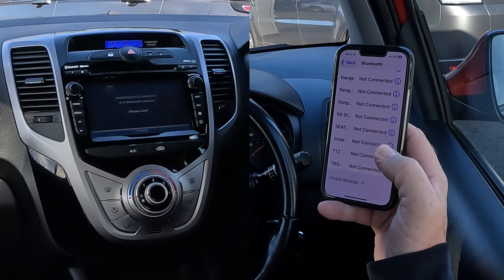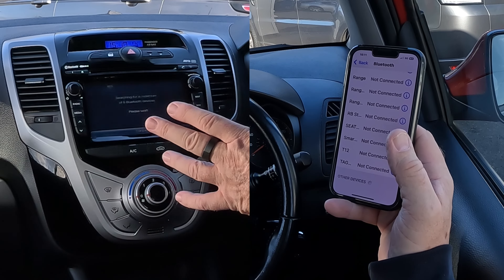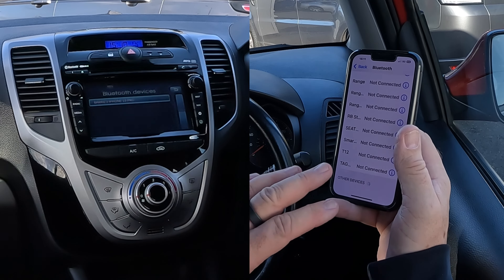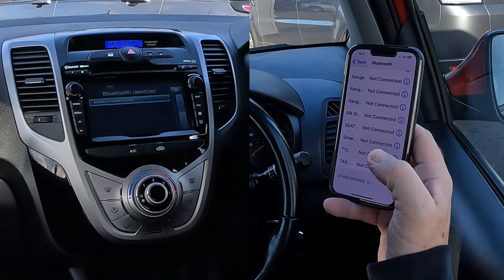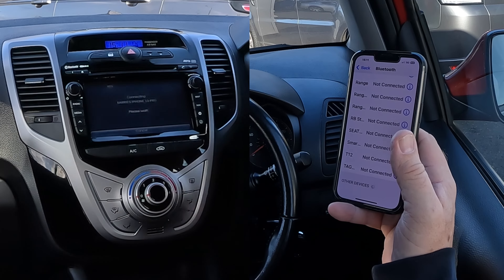We want 'search for Bluetooth devices.' It's now looking for one and will probably give us a code number when it finds it, which we then have to enter into your phone. So Barry's iPhone 13 Pro — click on that.